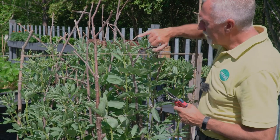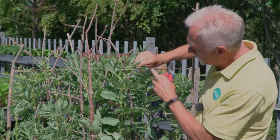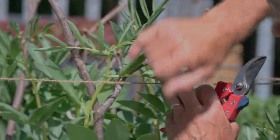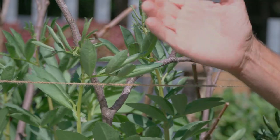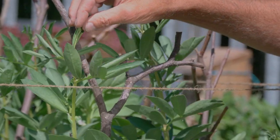They tend to be right at the top because this is the most tender part of the plant. As you can see it's quite thin and spindly and it's all fresh leaf, so it's easy for the blackfly to get the sap from the broad bean itself.